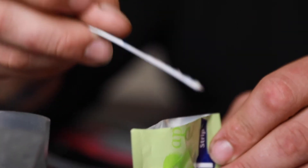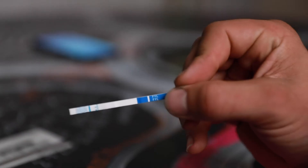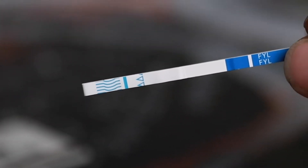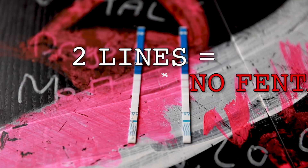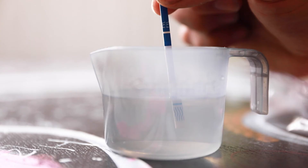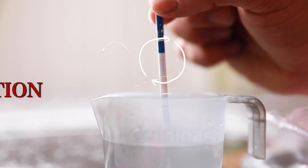5. Take the strip out of the water and wait 60 seconds. 6. Analyze the test strip. Count how many red lines there are. Two lines means no fentanyl present. One line means fentanyl is present — proceed with caution.